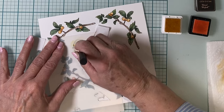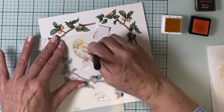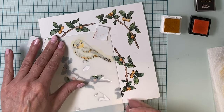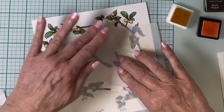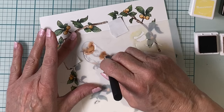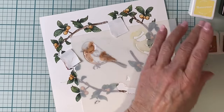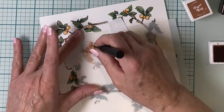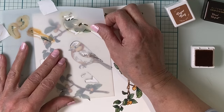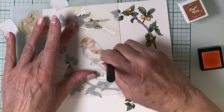For the first layering section I'm applying a combination of Buttercream and Peach Perfect. Typically for each of the stencil layers I like to apply more than one color — I just think it adds more depth. For the second layer I'll be using a combination of Paper Bag and Caramel Toffee. The third layering section is going to color the top of the bird's head and add some pretty details onto the wings.